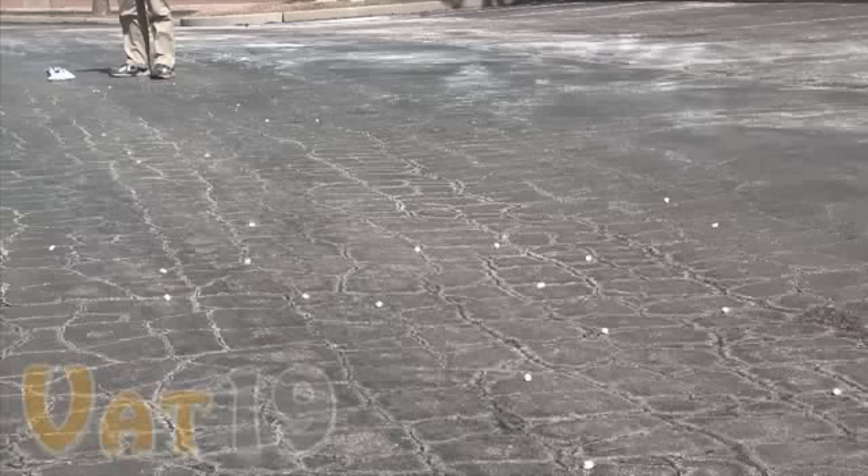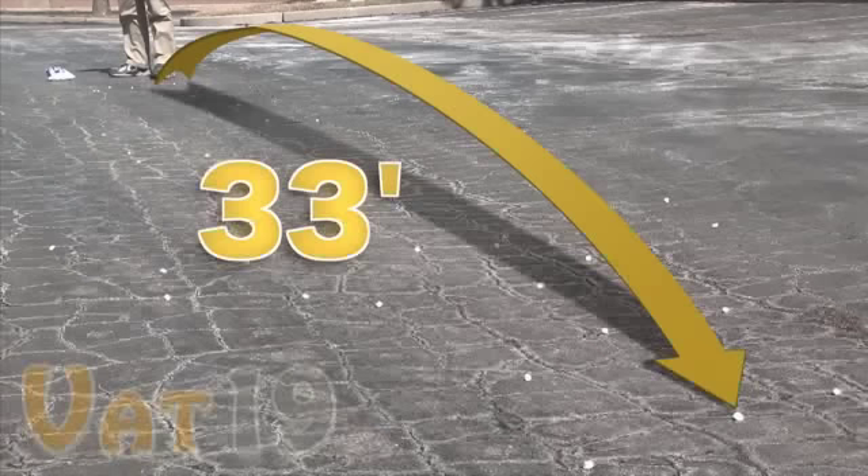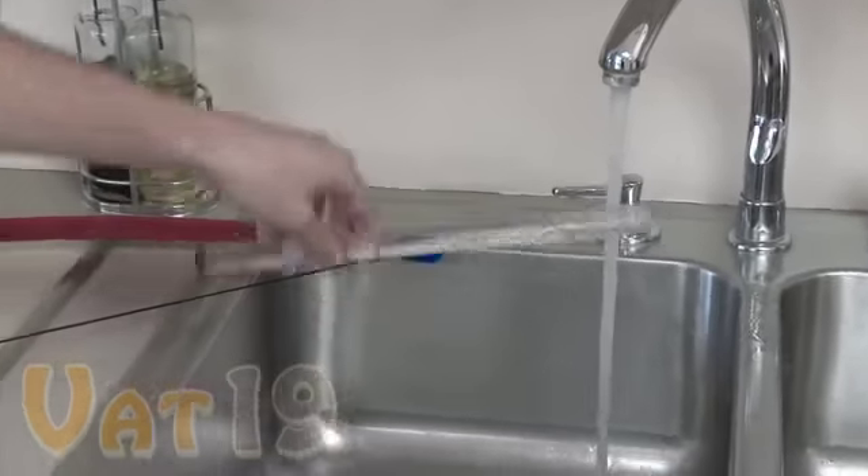Our tests showed that the Bow & Mallow does, in fact, shoot up to 30 feet. In this case, our best shot traveled nearly 33 feet in the air.